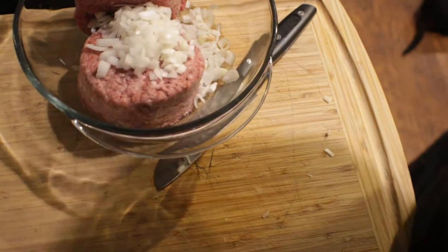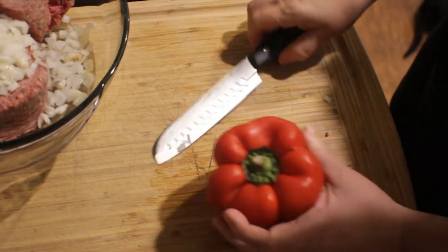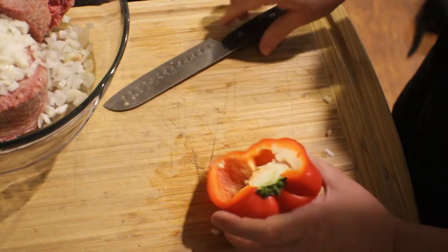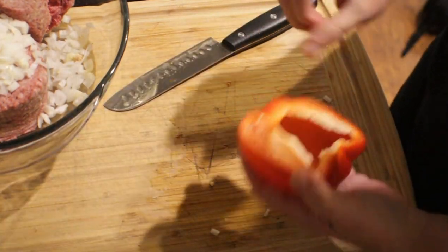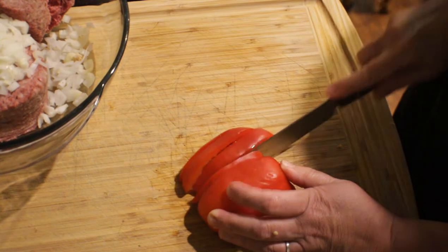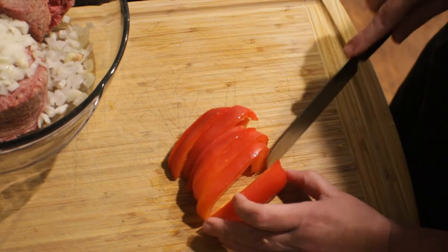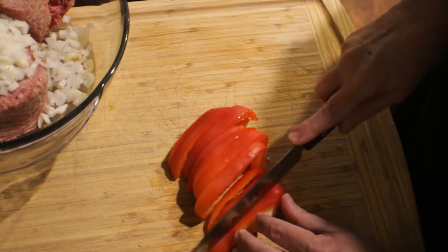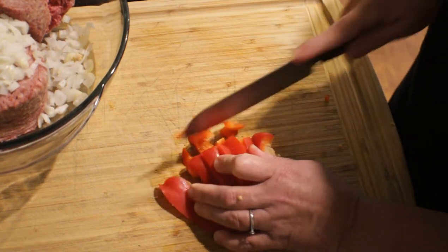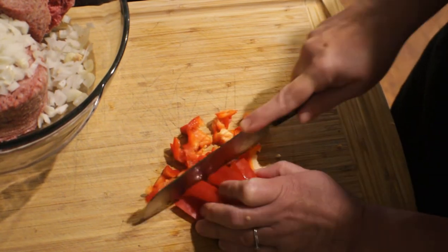Now that we've got our onion in with our meat, we're going to grab a red bell pepper. I wish I had some green bell pepper — I would like to put both inside my meatloaf — but I only had this one in the refrigerator. I'm going to use half of it since it's fairly large, slicing it lengthways and then dicing it into small pieces.